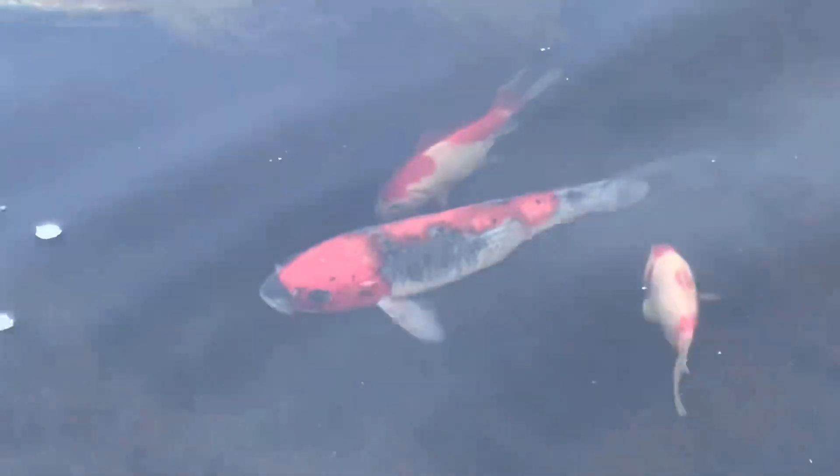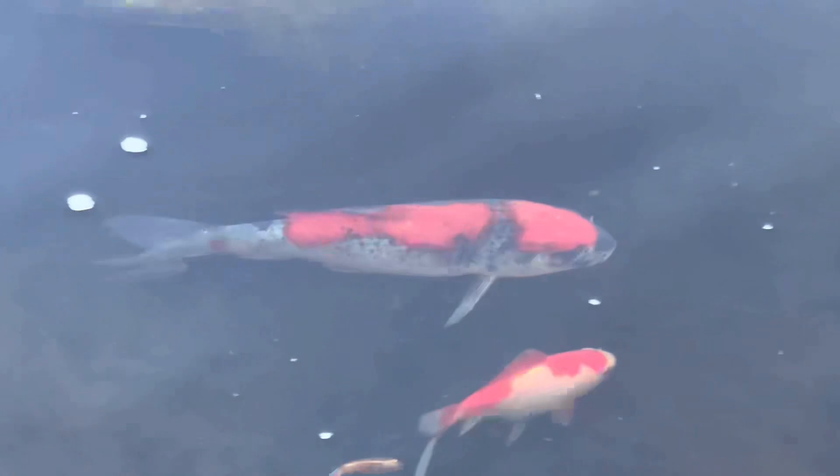You can see my black Oranda swimming by. But one of my favorite koi is the Goshiki — the pattern, the orange with the gray body. That orange just pops against the body. Such a beautiful fish. He's also kind of skittish, so to get this shot off him, I just had to.